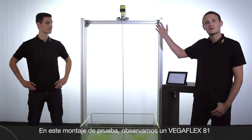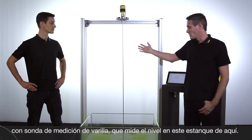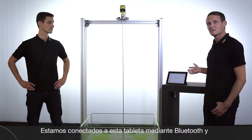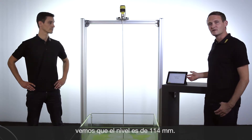In this setup you can see a VegaFlex 81 with a rod probe which measures the level in this tank. We are connected via Bluetooth with this iPad and can see the filling height — at the moment it is 114 mm.